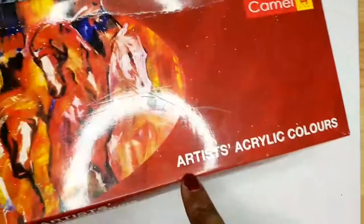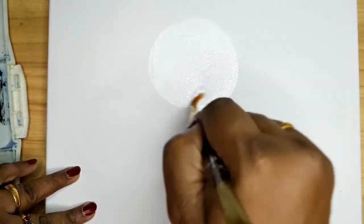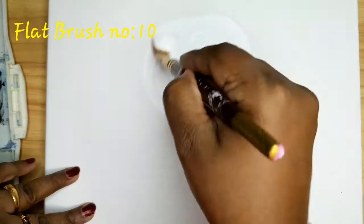Hi all, in this video I am showing you how to do acrylic painting for beginners. Here I am using artist acrylic colors, it's a Camel brand. First, for the background I am applying white. For the brush I am using a flat brush, it's number 10.